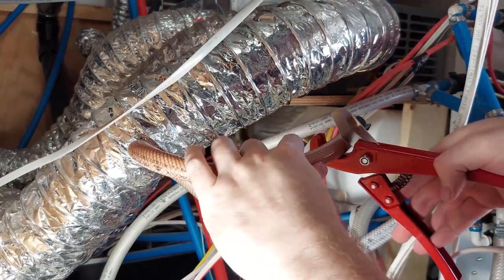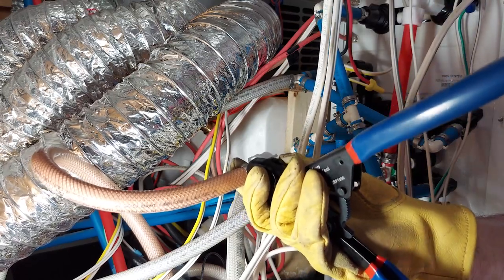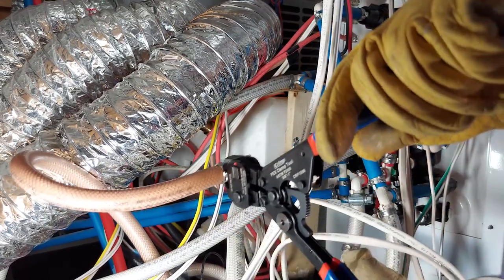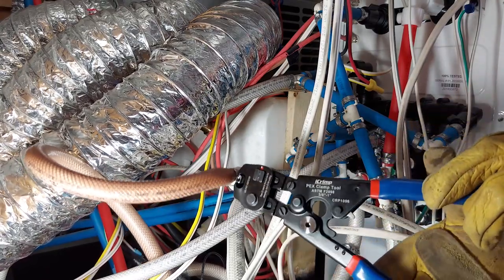For the actual usage test, the PEX cutter was great and it cut through the tube like butter. I did have a bit of an issue getting the clamp onto the hose, but after looking it up online, I found that using a heat gun makes things go a lot easier.